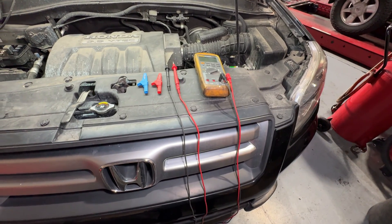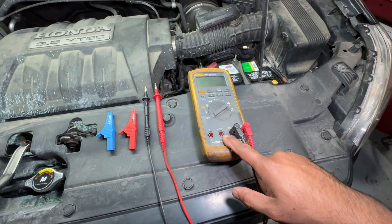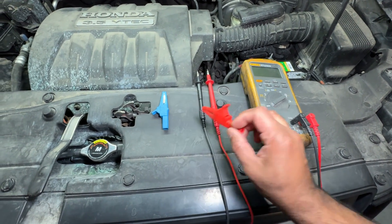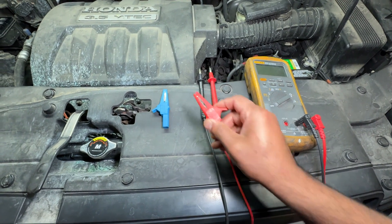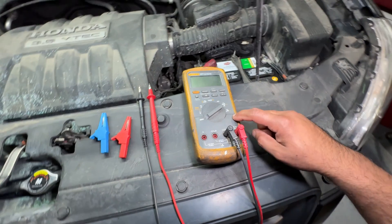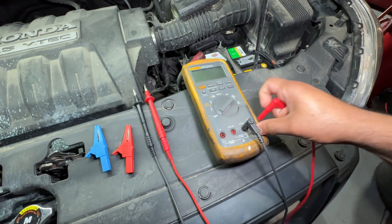How to do a parasitic draw test. The tools we're going to need are a multimeter and alligator style clips on the ends. What we're going to do is set the multimeter up as an ammeter, so you're going to take this and move that over here.